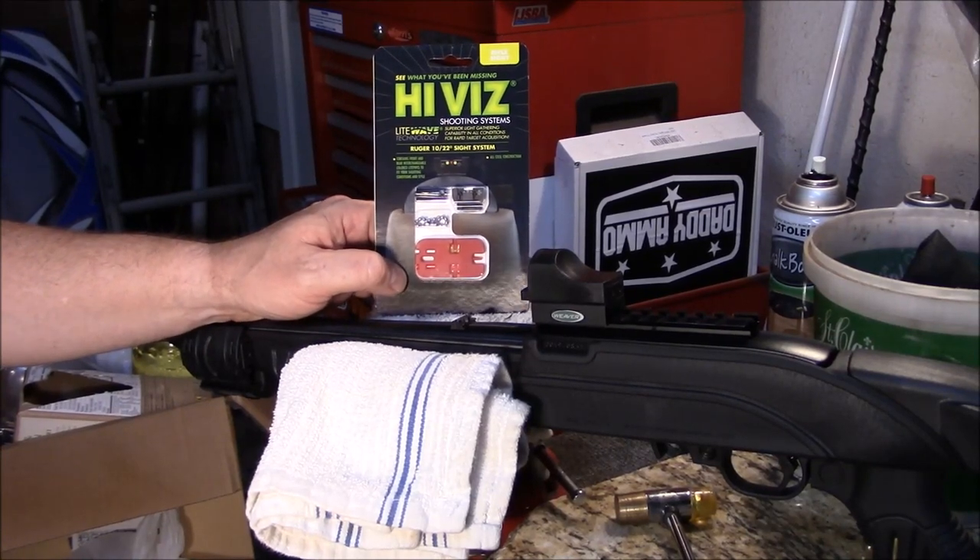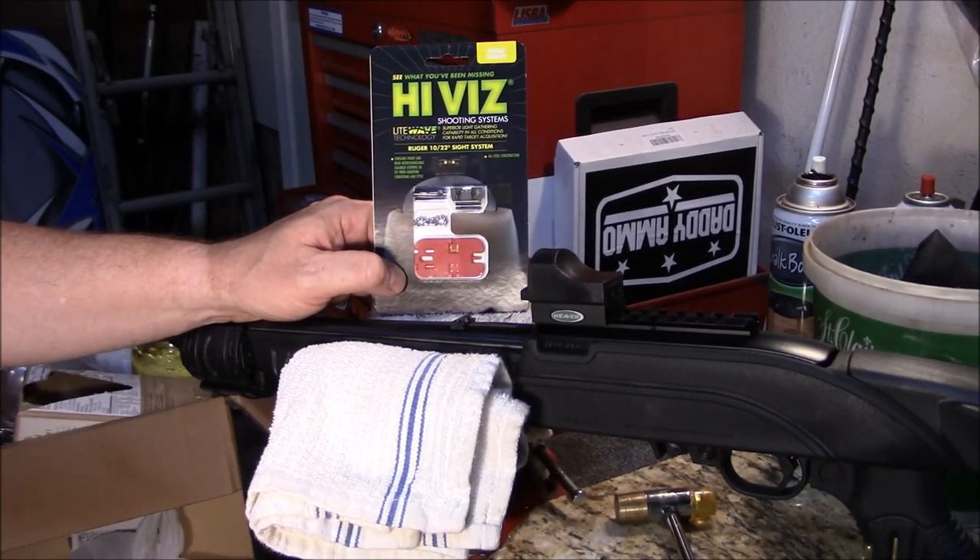Welcome to Guns and Gear Network, everyone. Appreciate you tuning in. Today we're going to install some high-vis sights on the Ruger 10-22.